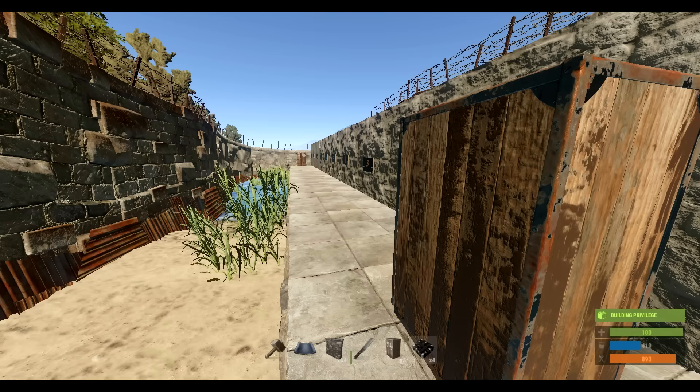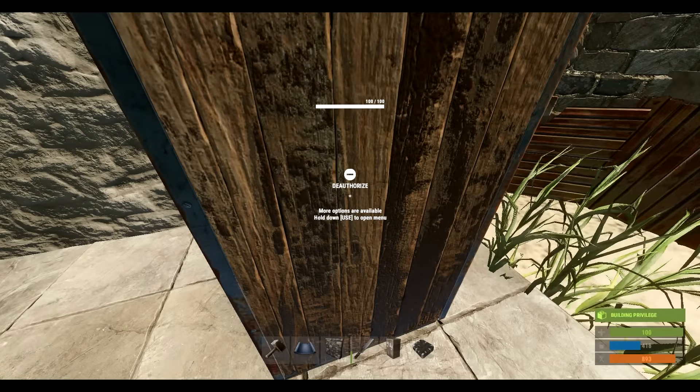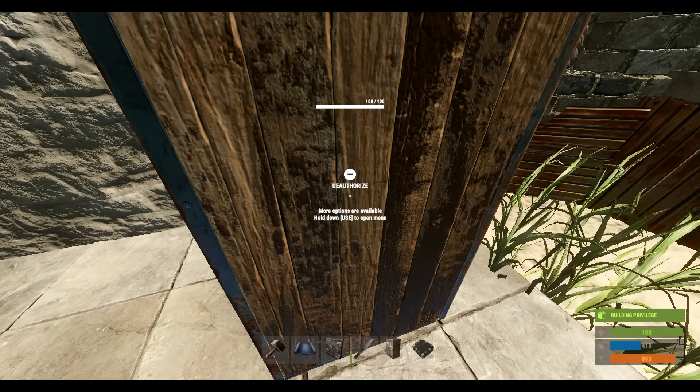We're going to cover that in this video. This is part one of potentially four videos covering things people have been asking me about. If you have anything you want specifically covered, please let me know in the comment section. First and foremost, as you can see here, I have a tool cupboard — we're going to pretend this is our center tool cupboard for our circle tower or square base built around this one.